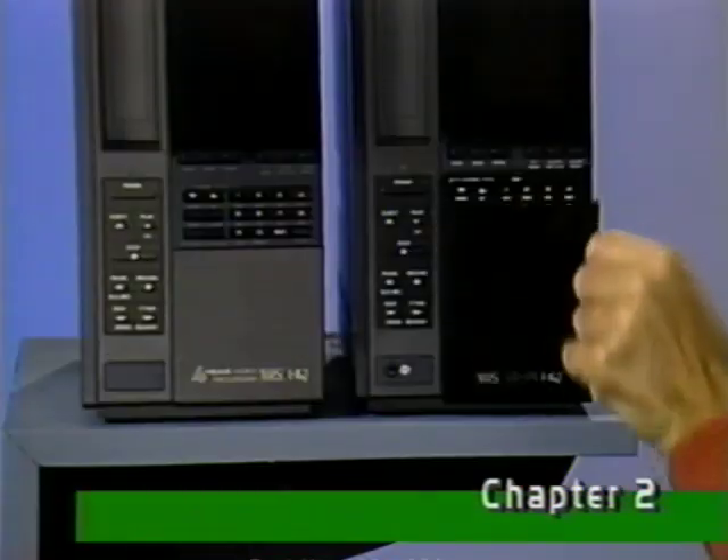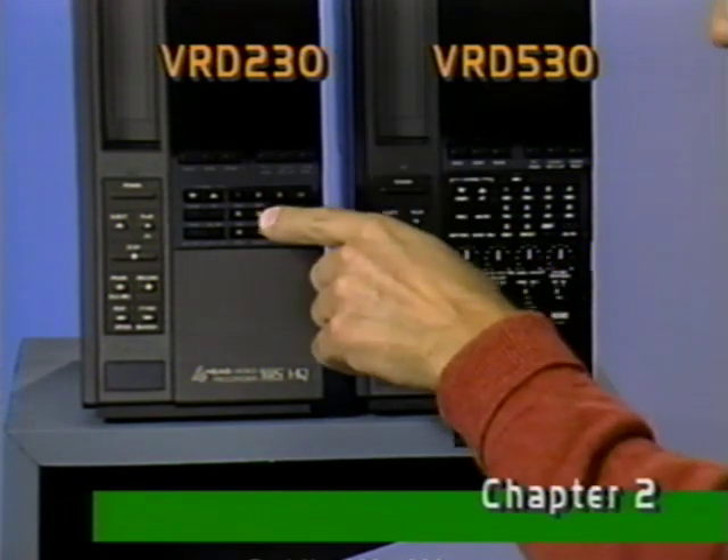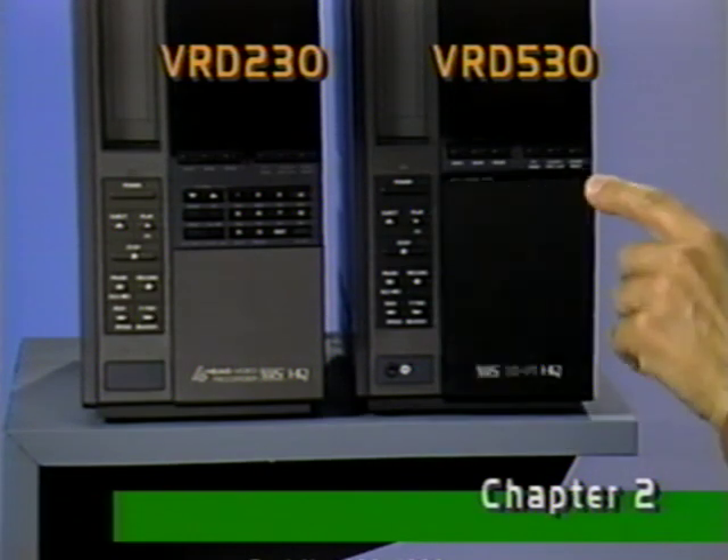For example, these controls on the VRD 530 are virtually identical to these same controls on the VRD 230, even though they may be labeled slightly differently.